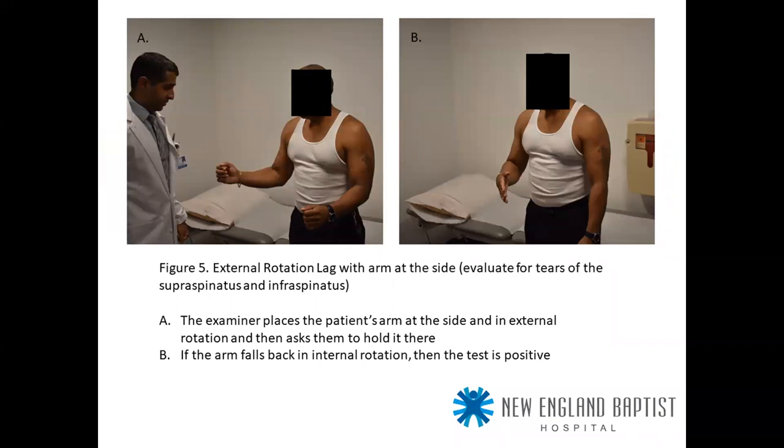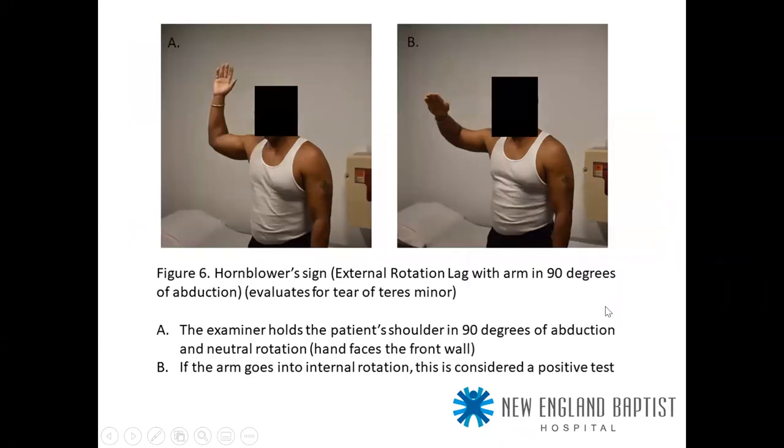You should always look for lag signs — they give a clue as to how much damage there is. The external rotation lag sign: with the arm at the side, if the patient is unable to hold external rotation and it falls back to internal rotation, the test is positive — primarily indicative of infraspinatus tears. The horn-blower sign evaluates external rotation lag with the arm in 90 degrees of abduction, assessing for teres minor tears. Inability to hold the shoulder in neutral rotation is a positive test.